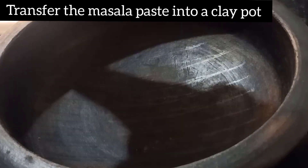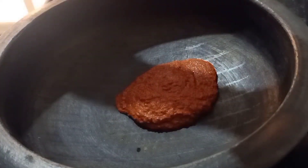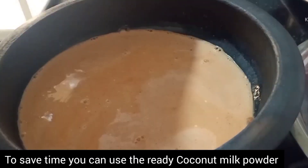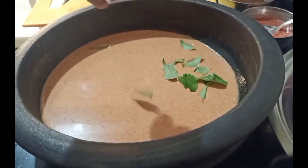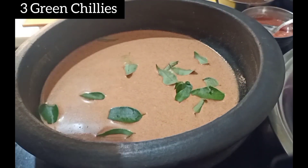If you don't have a paste, please transfer it into a pan or a bag. Now we will add 2 cups of milk. After adding milk, mix it properly. We will add 7-8 curry leaves and 3 green chilies.